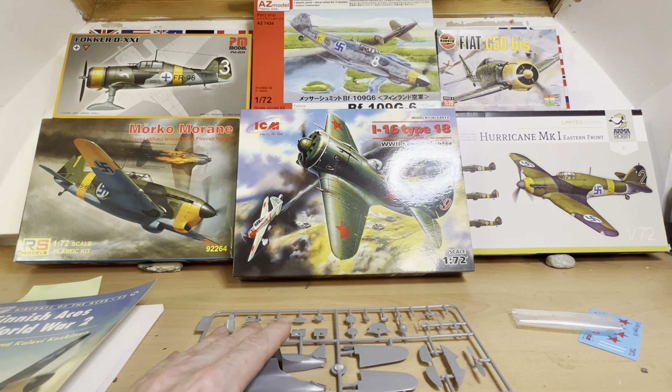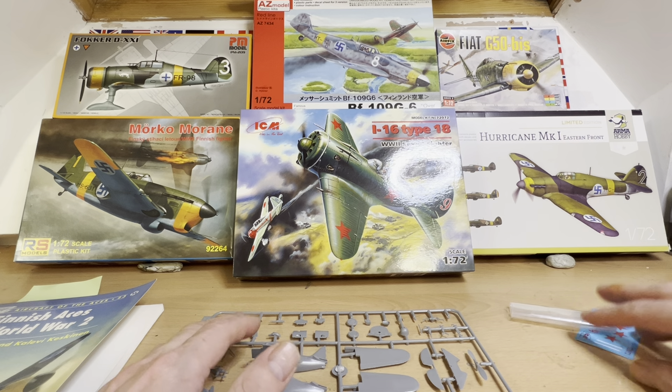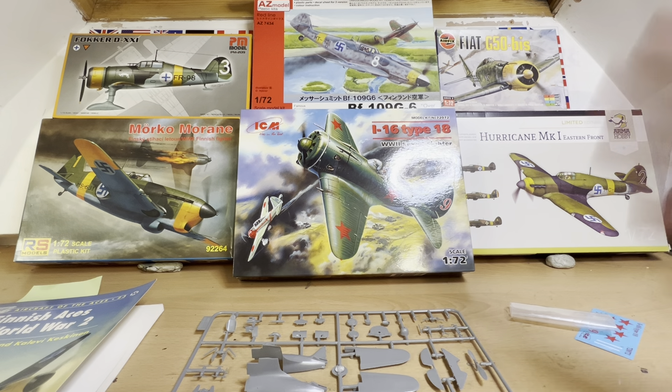We're going to do basically what we normally do: we're going to have a look at the instructions, have a look at Wikipedia because ICM don't really provide any information about the aircraft on their instruction sheet, and we're going to have a look at the parts and decals. Then we'll talk about what the whole thing of me letting you choose which kit gets built is all about.